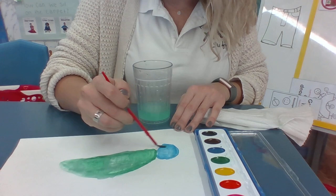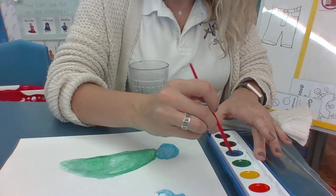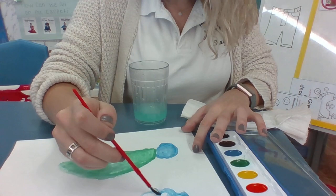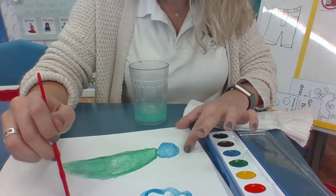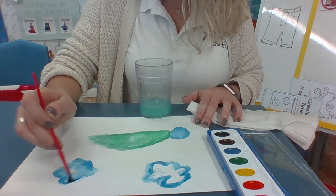You can paint whatever you want — maybe you want to draw some clouds. I think I'm going to draw some clouds up top. Here's my cloud. I need a little bit more water. I can draw another cloud. I'm going to get a little bit more water, and I could fill my cloud in if I want to — if you don't want to, that's okay.